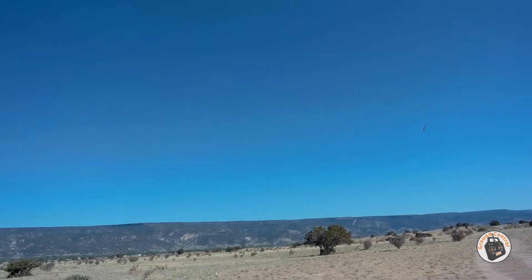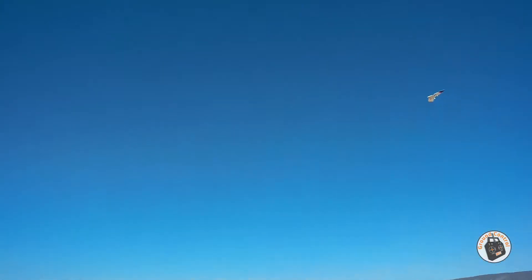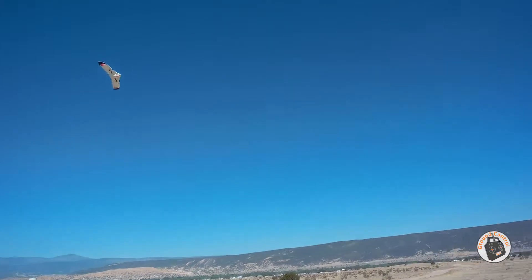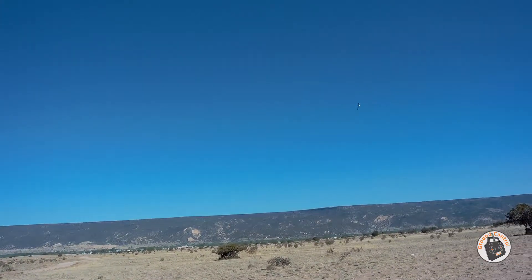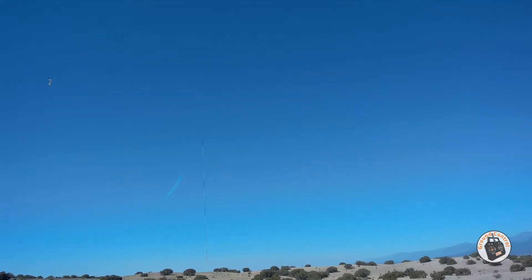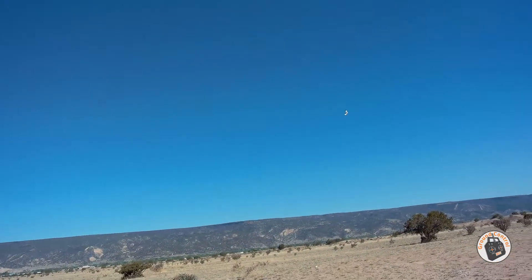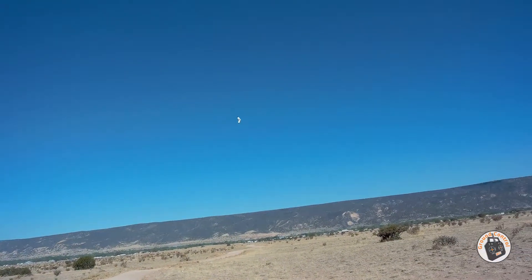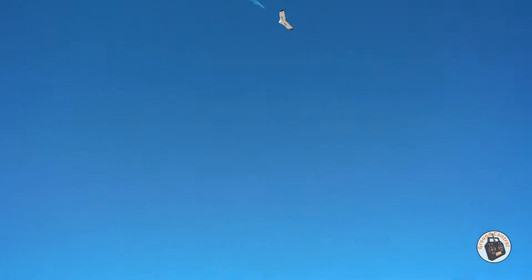That's just me playing with the throttle - it's a little breezy out. Such an awesome, awesome wing. That is so darn maneuverable.